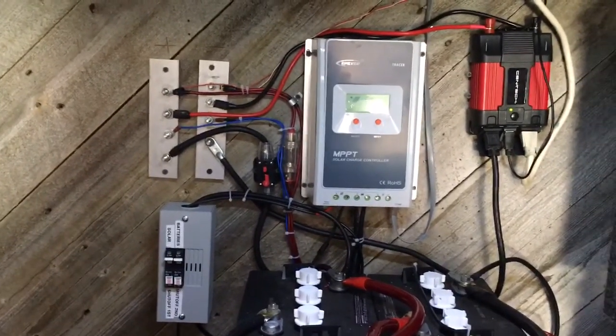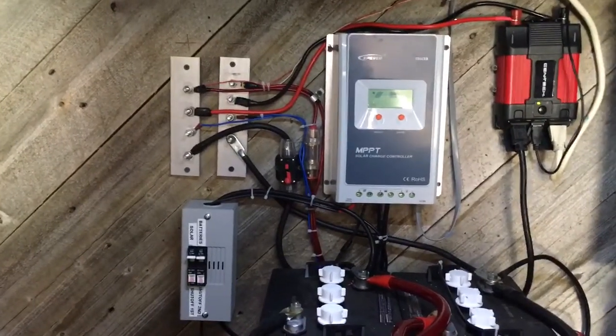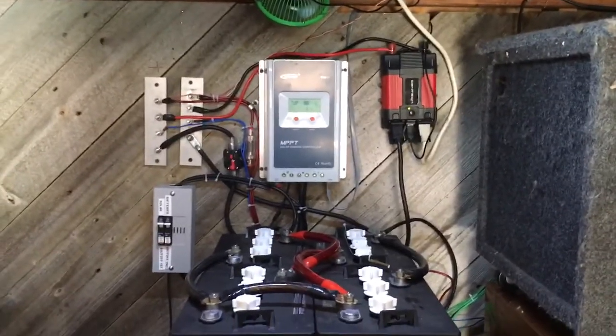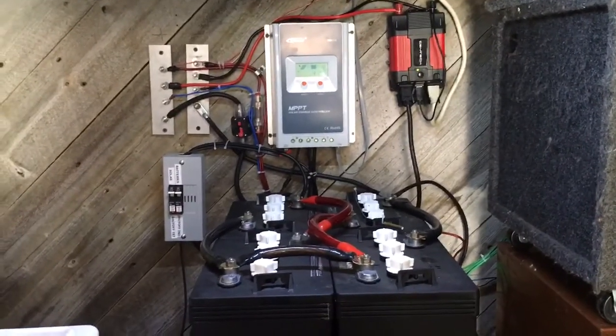It looks a lot nicer than last time. I'm pretty excited. Next, I am going to be grounding everything — that's the next step to making my solar system set up a little bit safer.